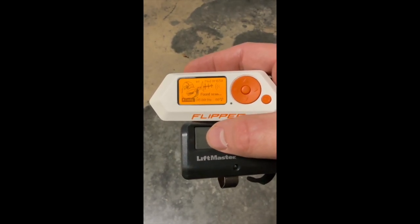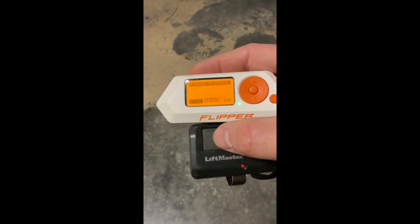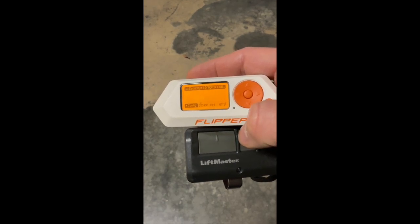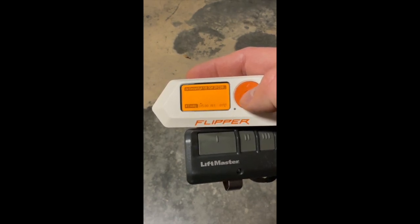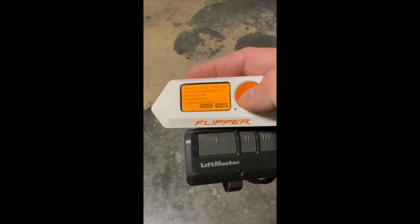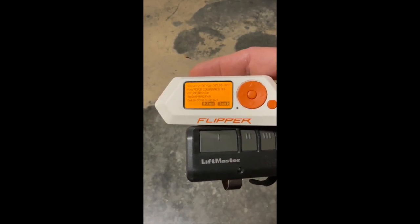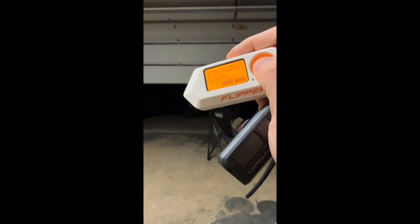I'm going to go ahead and click the garage door button. Let's see if it picks it up. It shows it's ready. Let's see if we can emulate it and send it back out. Click Send. And there you have it. Let's send it again. And that's it.